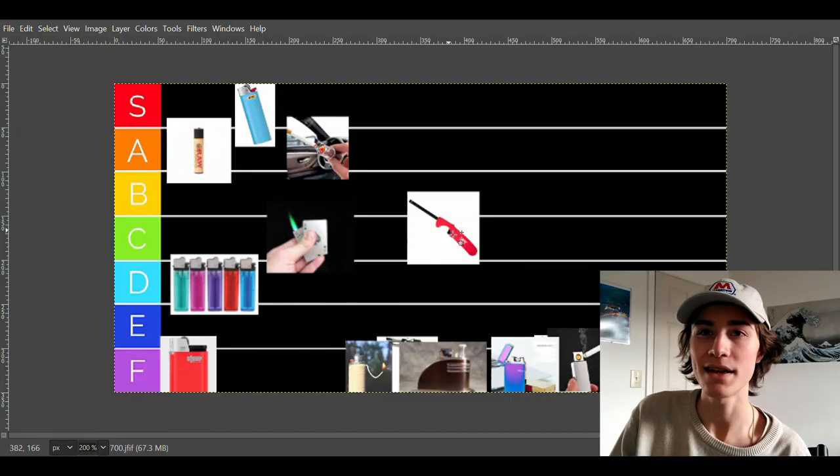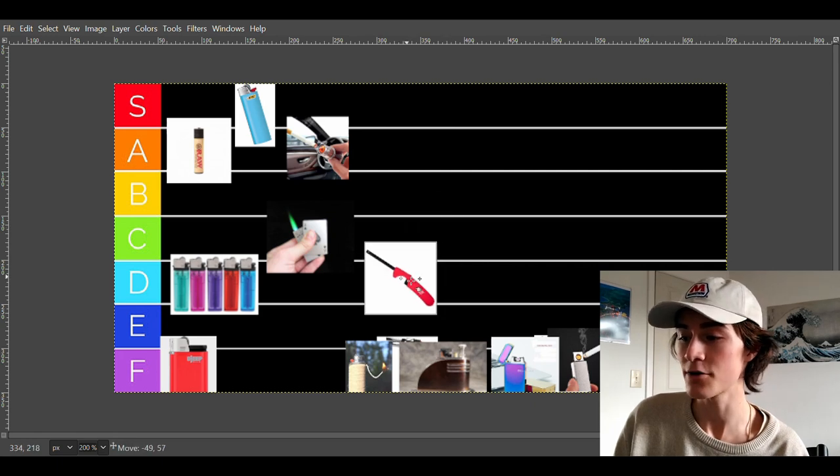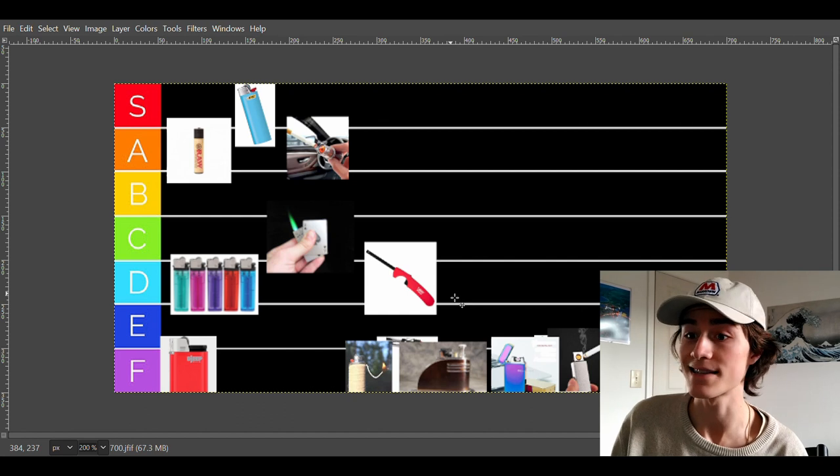The candle lighter is one of those lighters that you use only really when you have nothing else. If you have nothing else, you use a candle lighter. It's basically just a Bic lighter with an extended thing on it. It's not terrible, but it's not really the greatest option in the world. It's kind of a pain to light everything with. These are going to have to go into D tier, but it's good when you don't have anything else.